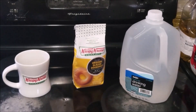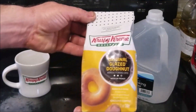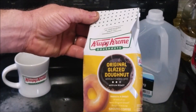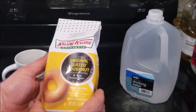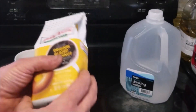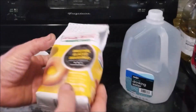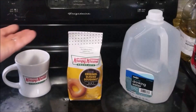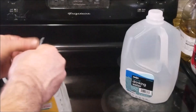Hi, welcome back to the Stovetop. Today I'm going to be reviewing another coffee from Krispy Kreme Donuts. This is their original glazed donut flavored coffee. I've never had donut flavored coffee so I have no idea what this is gonna taste like. This is 100% Arabica coffee and it's already ground, so let's go ahead and open it up and see what it smells like.